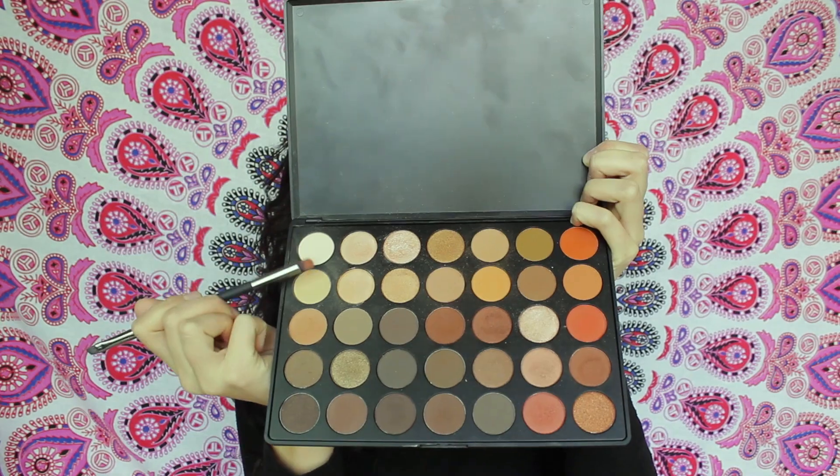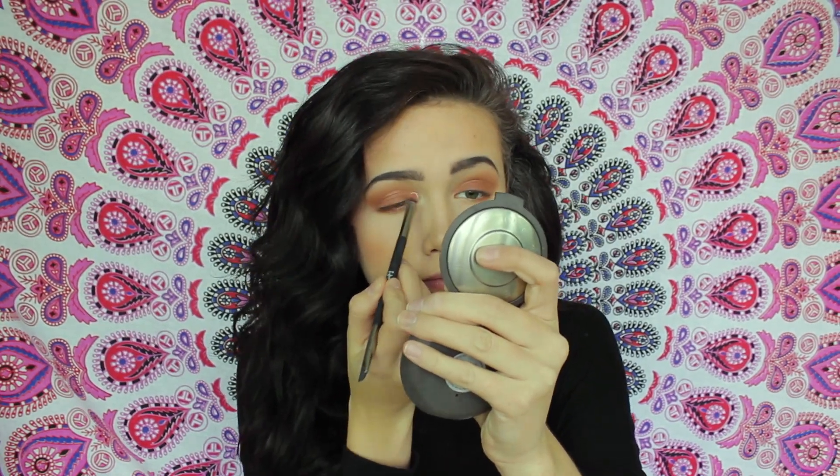Now that my face makeup is basically done, I'm going to go back in with this rusty red shade right under my eye with a smudge brush — not going too heavy, just adding some emphasis to my lower eye. To brighten up my eye a little bit, I'm going to mix the two highlighting shades and apply them to my inner corner and underneath my eyebrow.